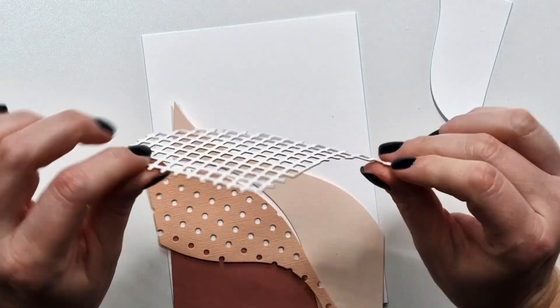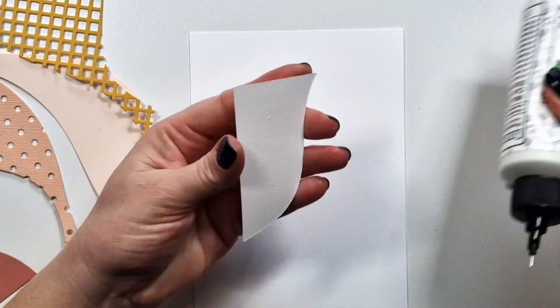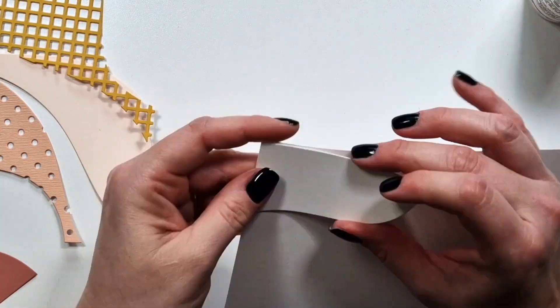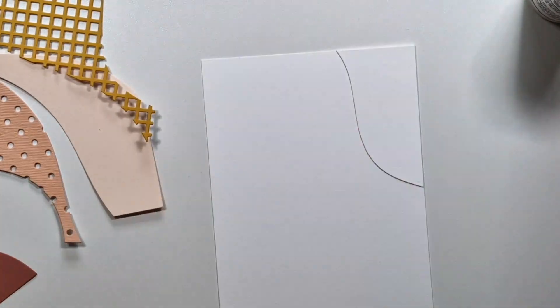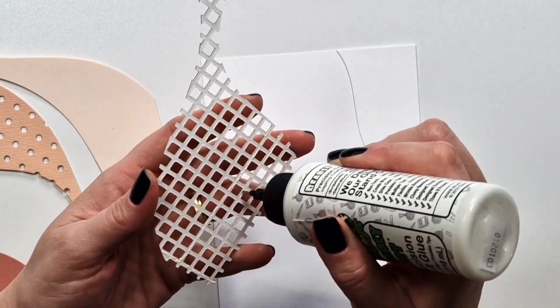I think this one is great for mass producing. I'm going to show you just one card in detail, but I'm going to finish five cards total because I'm using five colors, so that gives me five cards.